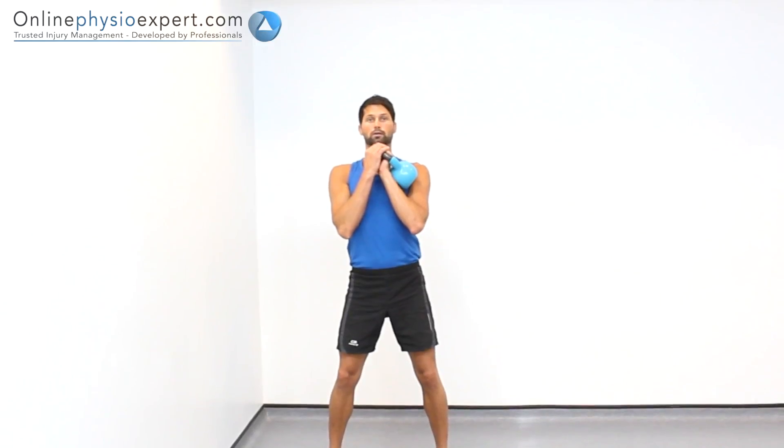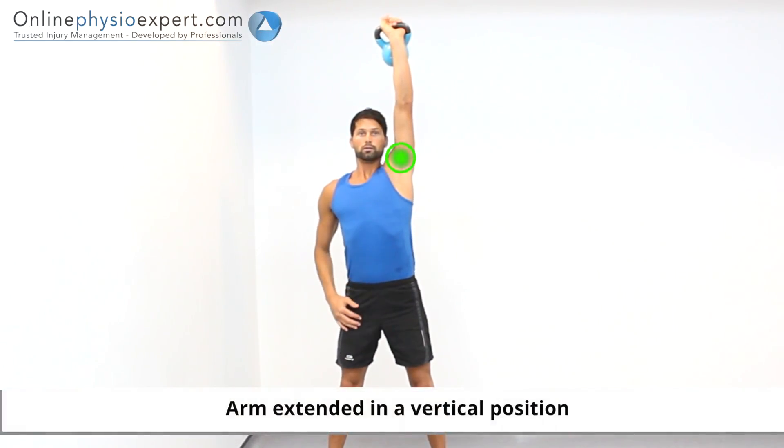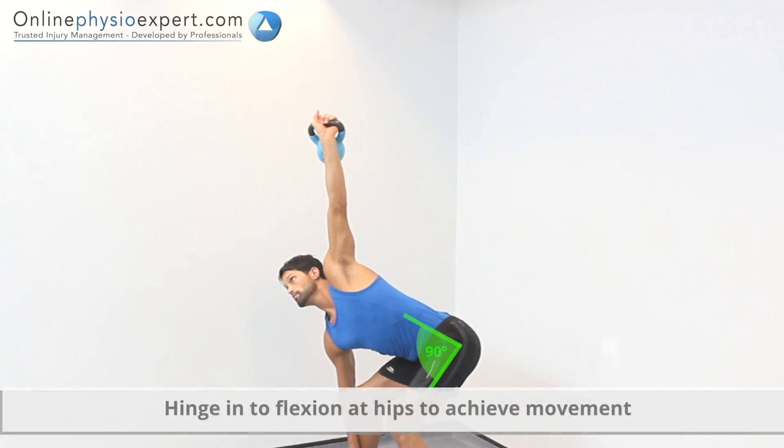Start this exercise lying on your back with a kettlebell held in both hands. Push the kettlebell vertically and lock your arms into extension. Keeping your arm to be exercised locked into extension, place your legs and remaining arm in stable positions outlined in the video captions.